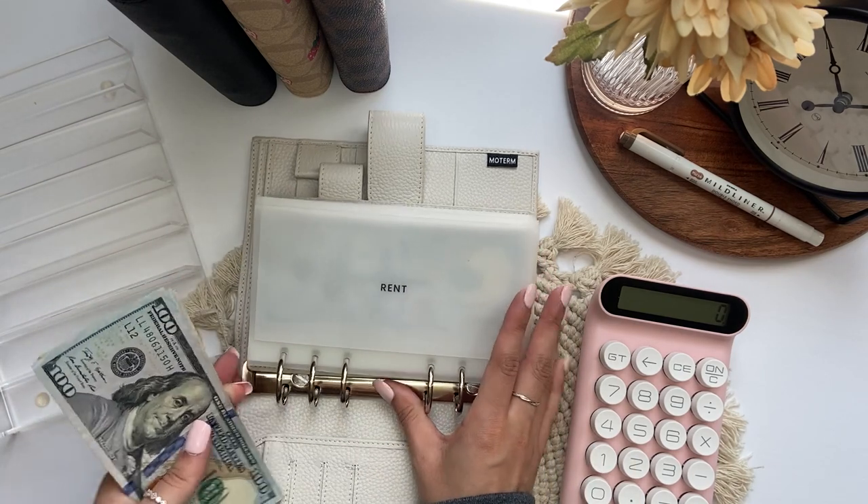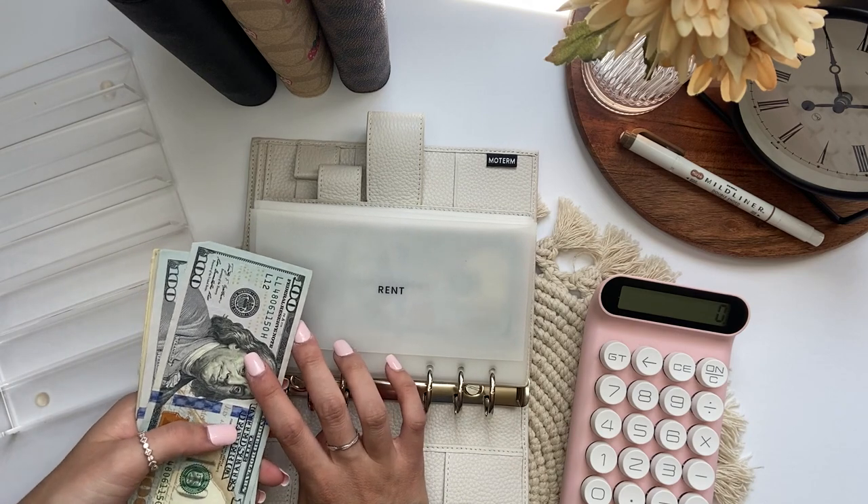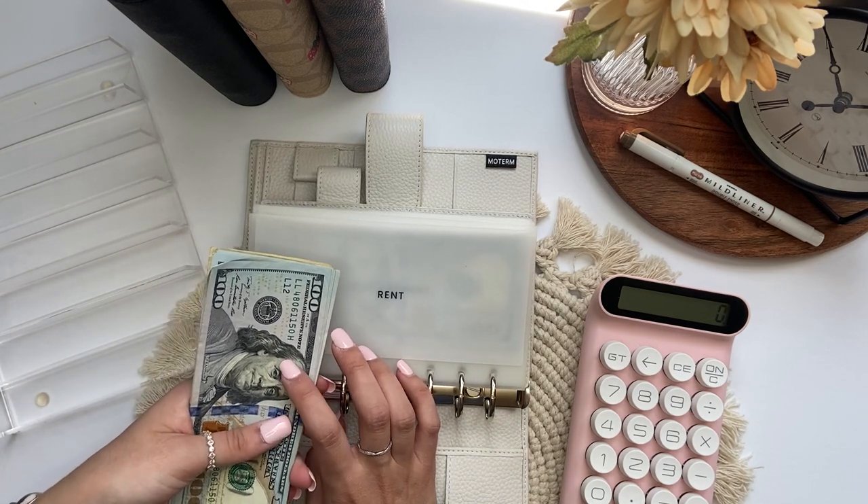So I'm gonna start off by counting this to make sure it's the correct amount. This should be $1,180.